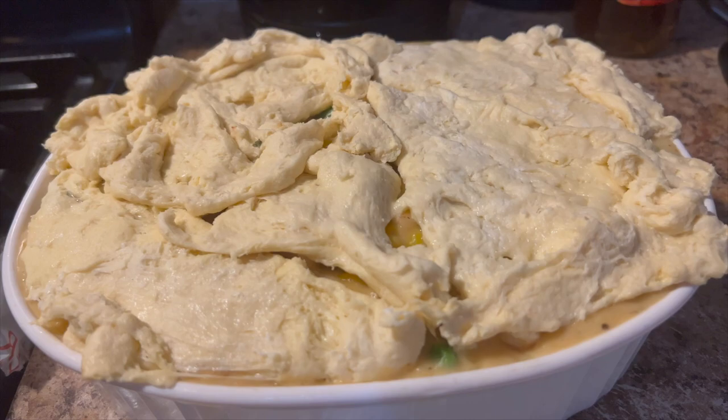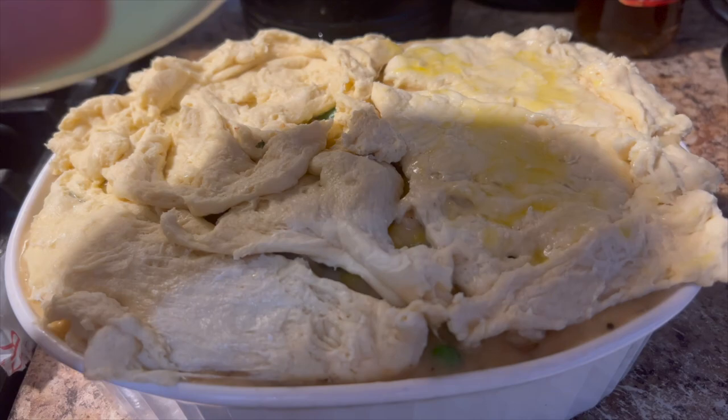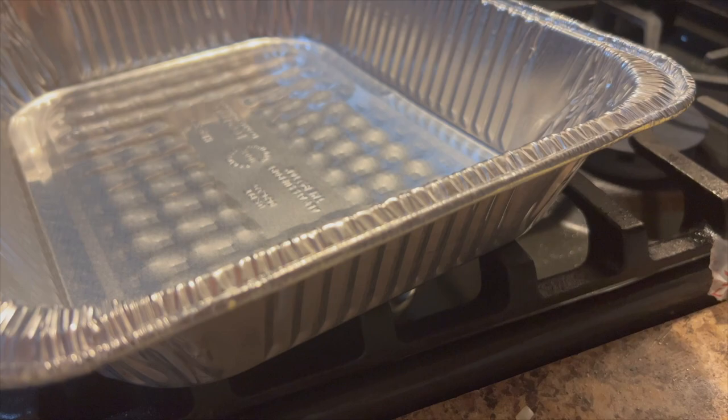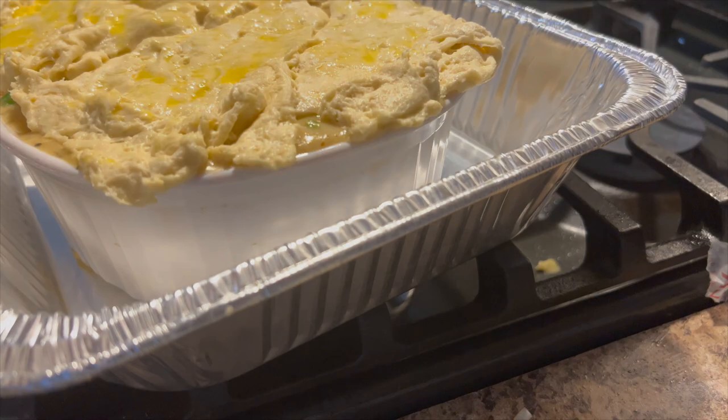To save my oven from any spilling, I'm going to set this on a tray. It's going in at 350 degrees. I'll check on it in about 30 minutes and I'll be back.